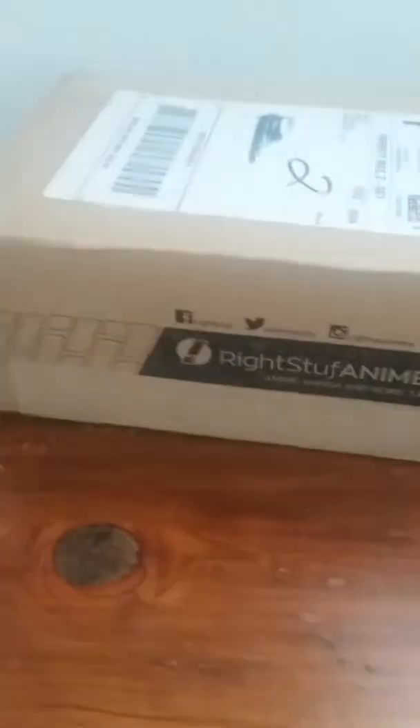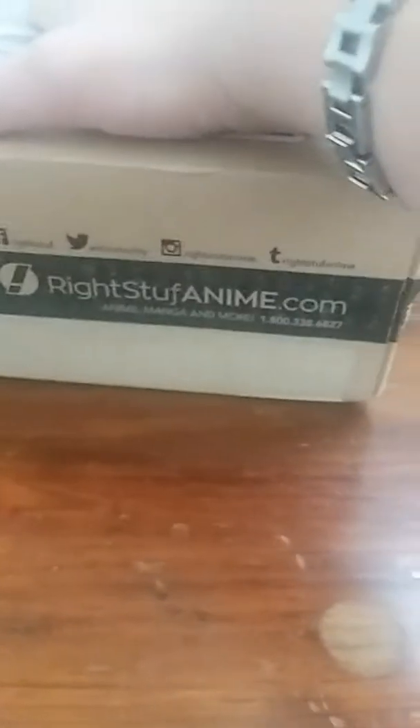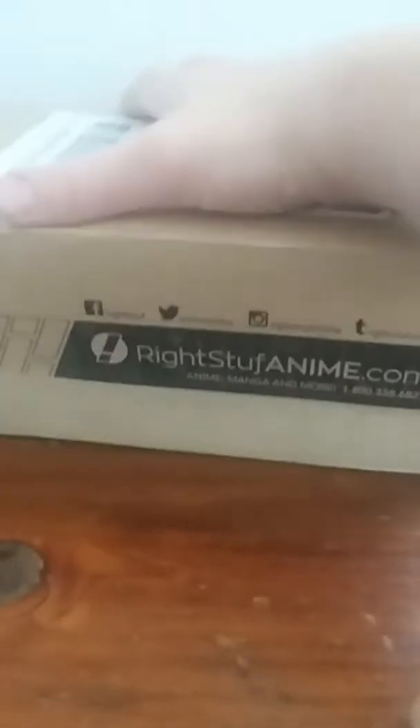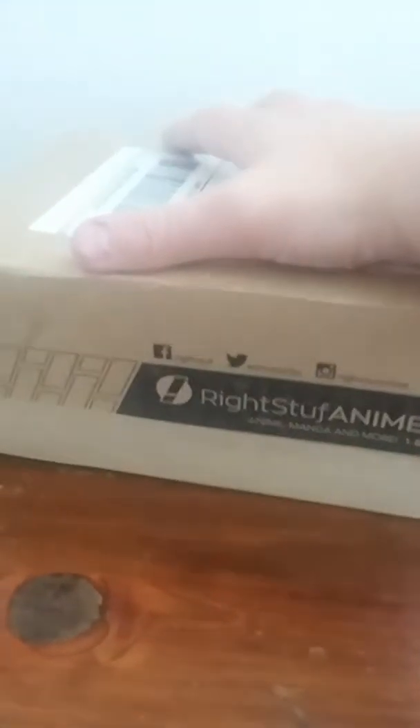Hello folks, it's Shadowy from Shadowy Gaming coming to you live. Right here I've got a box from Right Stuff Anime. I ordered a really awesome gift that I told you guys about in my update video yesterday, so I feel like now is the right time to finally open it up.